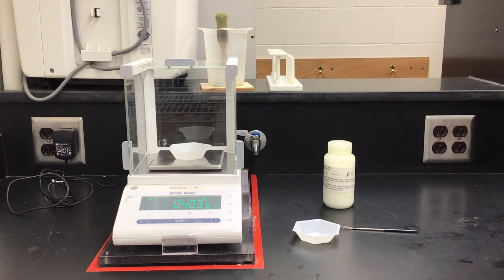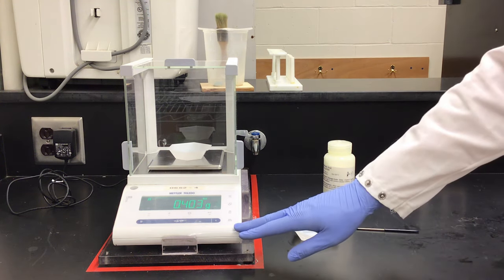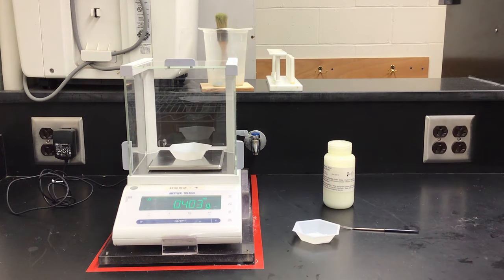Now that it is reading 0.403 grams, I'm going to shut the door to make sure that is an accurate reading. The mass is not changing, so I know this is accurate and I can record that I have massed out 0.403 grams of benzoic acid.